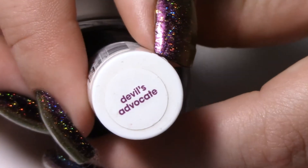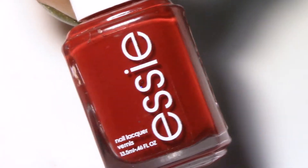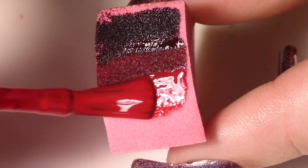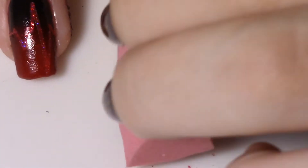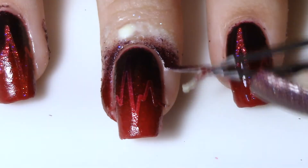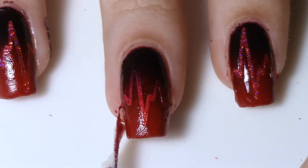Next I'm taking three Essie polishes — we've got Devil's Advocate, Very Naughty, and Forever Yummy — all ranging from bright red to deep purple. To add this sort of extra bloody little gradient, I'm doing a vertical gradient and dabbing it gently onto my nails. Once I'm satisfied with how it looks, I'm going to go ahead and peel off the Simply Peel and then the vinyl.